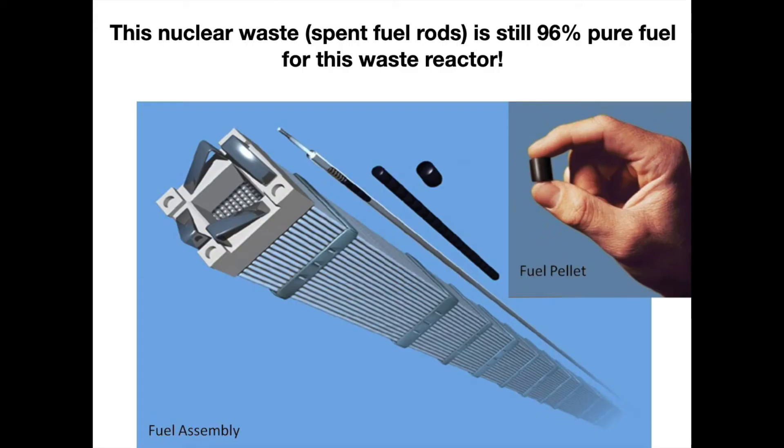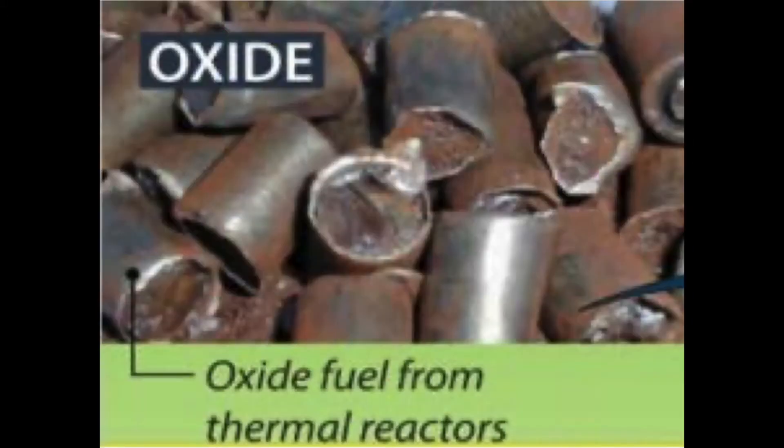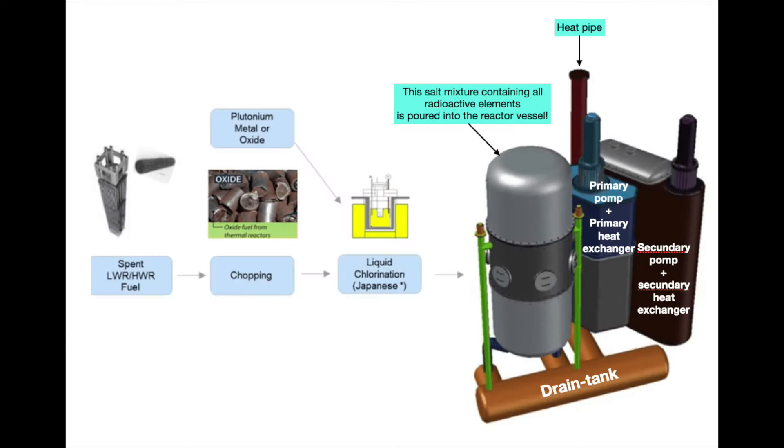How do we go about it? Our old used fuel rods — a series of tubes containing uranium pellets as shown in the figure — we are going to cut into pieces of plus or minus one centimeter long. We melt those pieces in an oven, mix the whole thing with table salt, and we add some weapon plutonium because some countries want to get rid of this too. And we get a liquid whole that we pour into our reactor vessel.